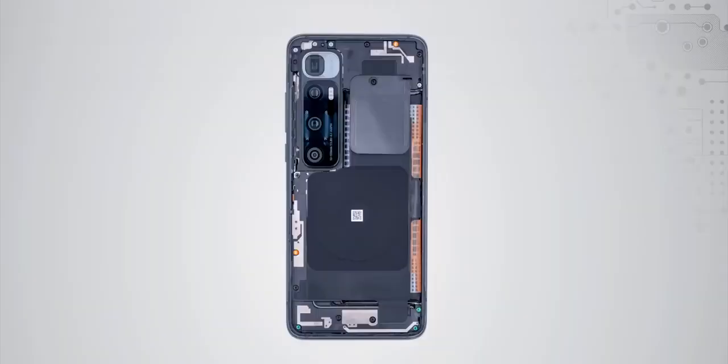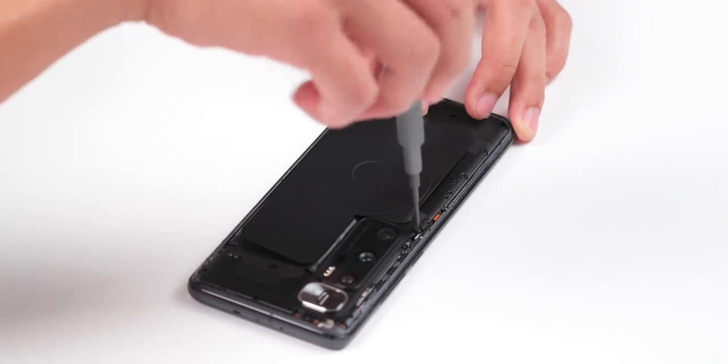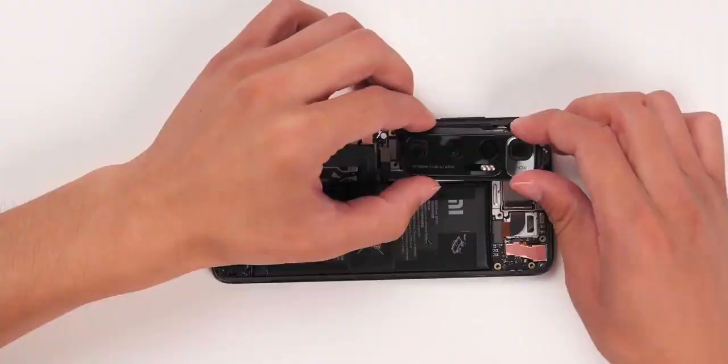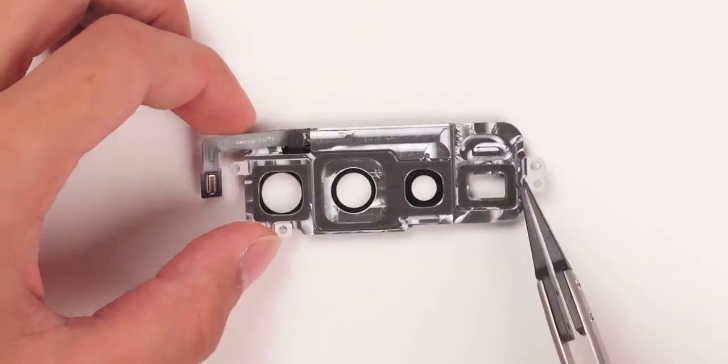Now we remove the top cover. The main part is conventionally on the right. We have the battery heater special foil, which also holds the NFC and wireless charging foil. Unbolting the screws for the wireless charging on the cover board, we remove the cover board and disconnect the battery. There is another battery connector. We then remove the camera shield by unbolting the NFC screw and disconnecting the flashlight connector.